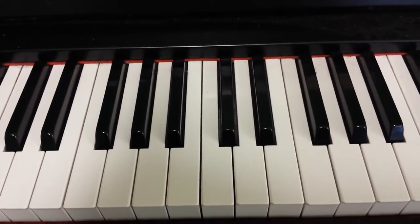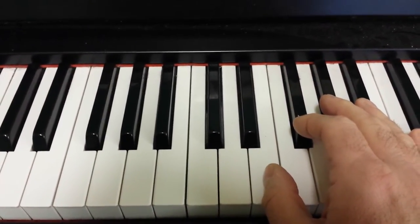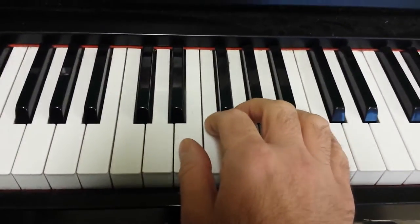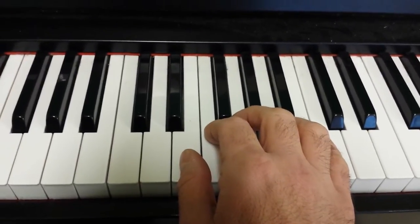Today I'm going to show you how to play Ode to Joy, or Hymn to Joy, by Beethoven. It starts on E, and the interesting thing about this song is everything moves in step, which means you just play the next note beside the previous note.